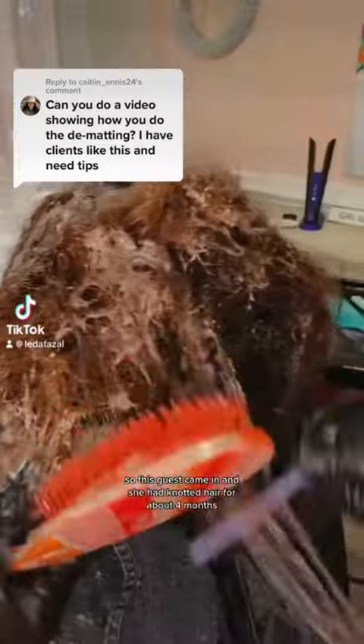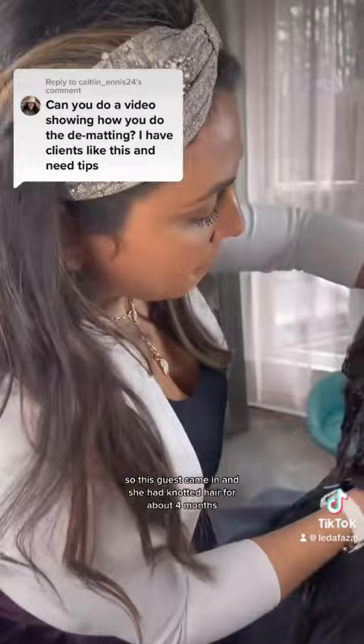This is how we de-mat hair. This guest came in with hair that had been knotted for about four months and she really needed help.